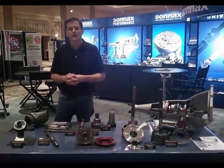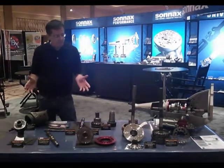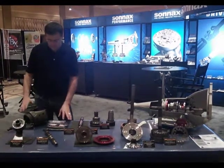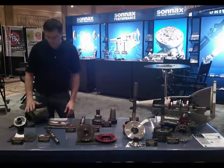How do you do? I'm Greg Nader here at the ATRA Expo in Las Vegas, Nevada at the Sonex booth, showing off some of our high-performance parts. As many of you know, we have some very popular and effective 4060 performance parts, including the drum.